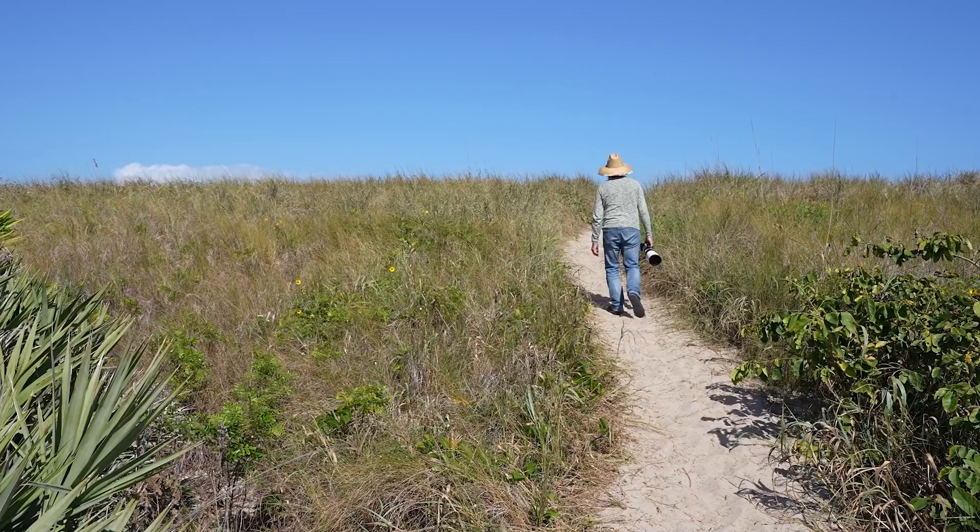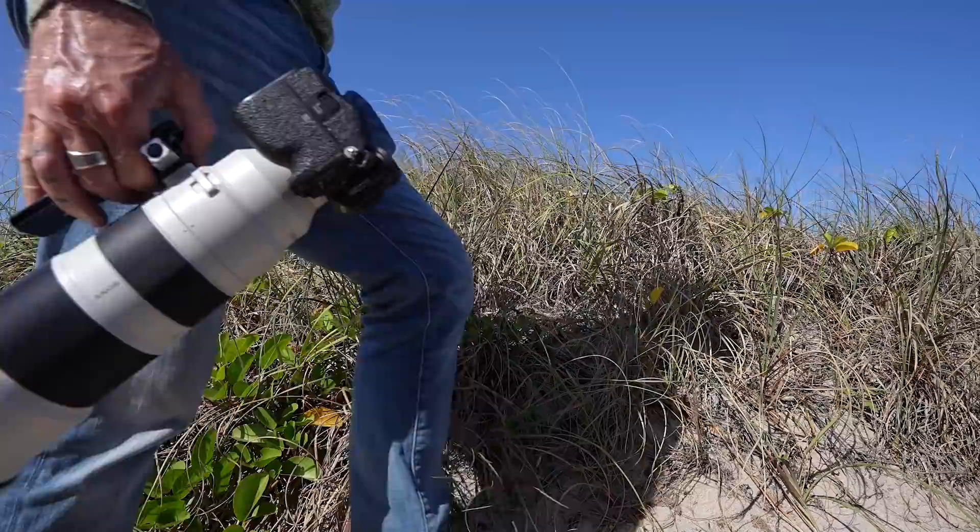Capturing video of fast-moving subjects like osprey coming into the water at 50 miles per hour can be quite challenging. But I've learned if you have the right tools, not only is it easier, but it's more fun. My absolute favorite tool for capturing video is the Sony 200 to 600 millimeter lens.